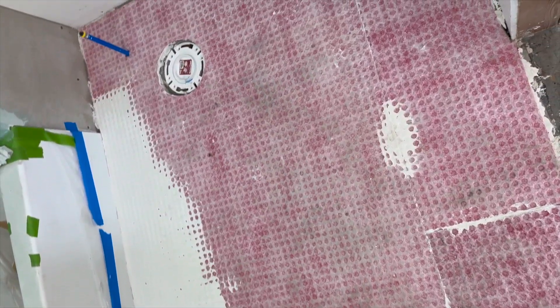One last thing — don't forget I was using this uncoupling mat for uncoupling purposes. If you also need it to help with water resistance, they have corresponding banding that you can buy and apply with thinset over the joints to make it a waterproof surface as well.